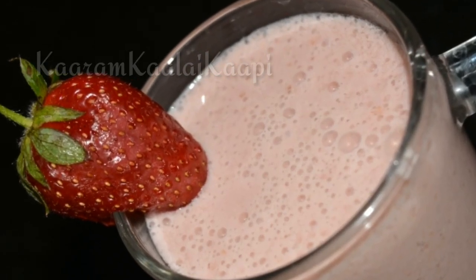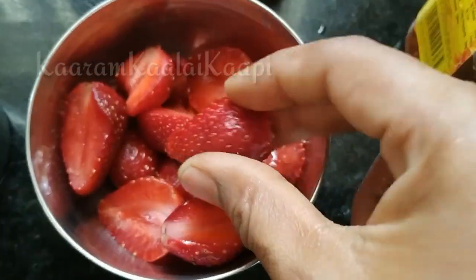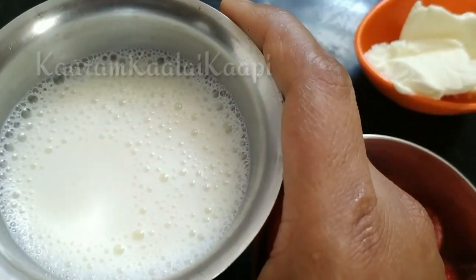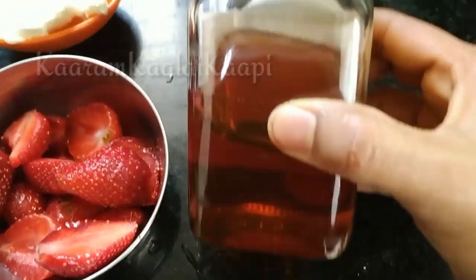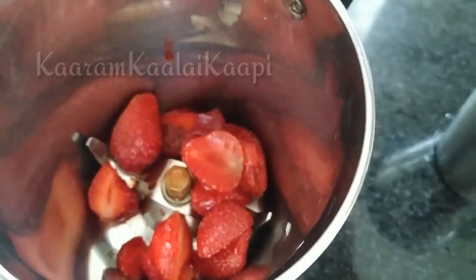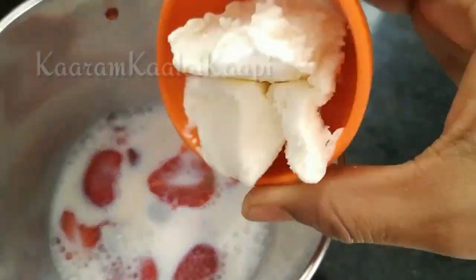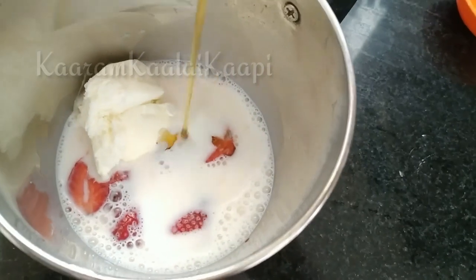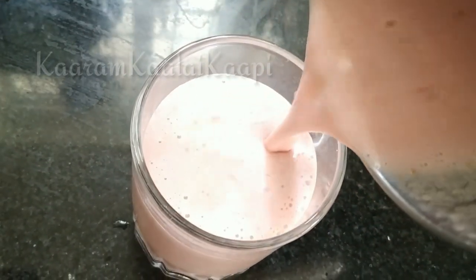Strawberry milkshake. Cut the strawberries and put them in the pan. You can add vanilla ice cream and strawberry ice cream. Add honey for sweetness and grind it with the blender, along with milk and ice cream, until blended smooth.